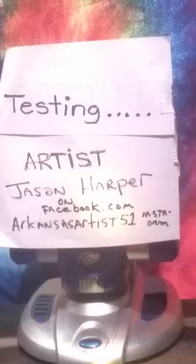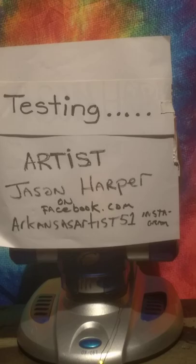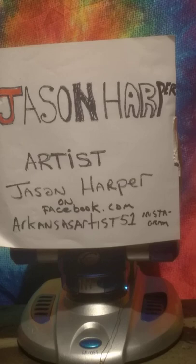Well hello there, my name is Jason Harper and I'm doing a little video test here — testing, testing. Today's video I'm gonna just do a test; we're testing to see the light quality and all that.